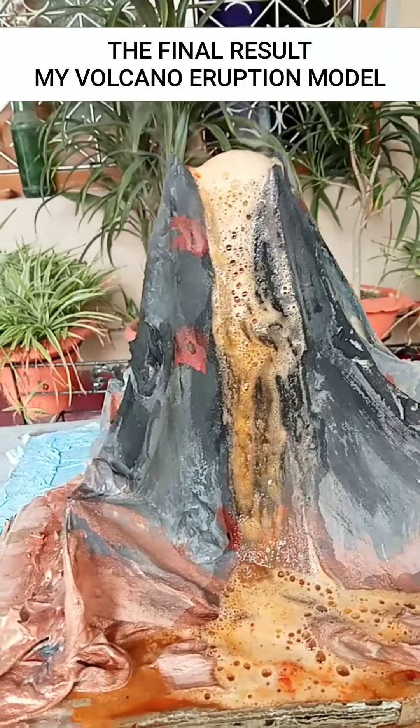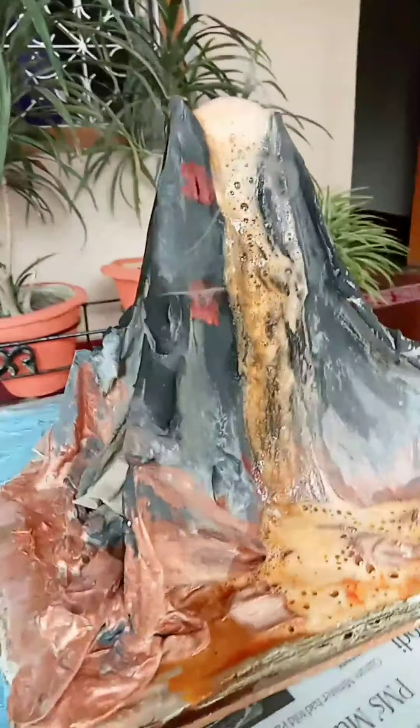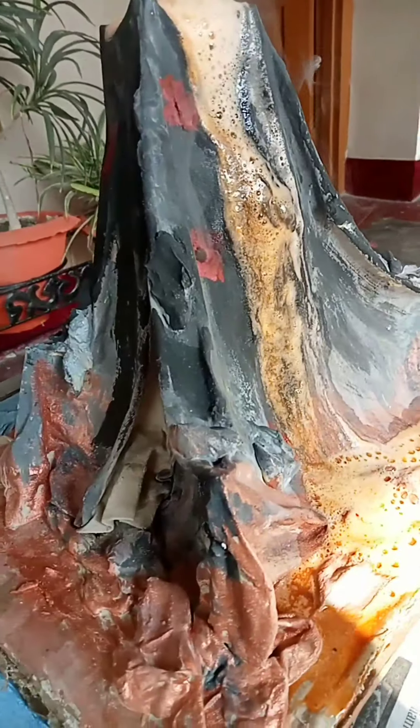Hello, my name is Aksum Rava. Today I will show you a working model of a volcano.